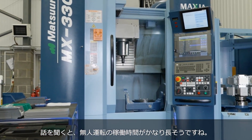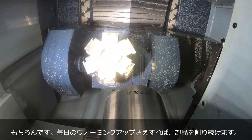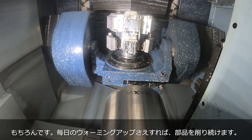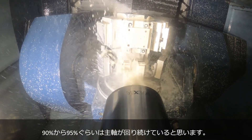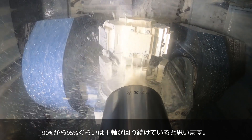That sounds like a lot of hours — is it reliable to be running all that time? Absolutely. Once we've done our daily maintenance routines, the spindle is happy to cut 90 to 95 percent of available hours.